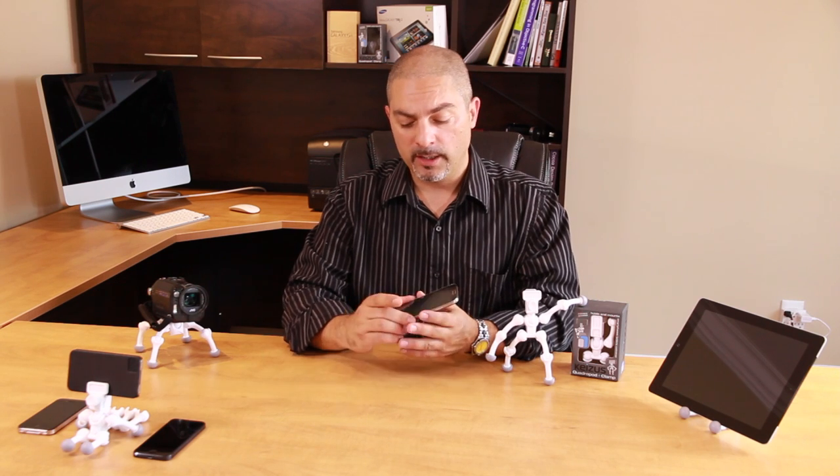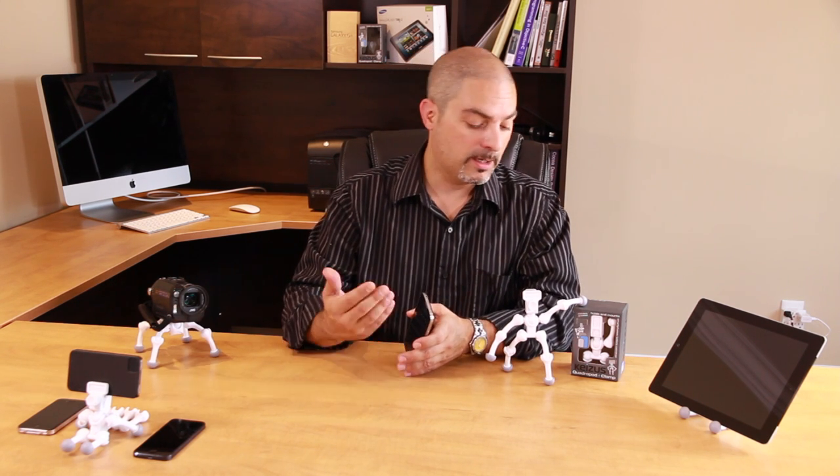Everyone nowadays owns a smartphone, and with every smartphone comes a camera. The megapixels allow you to take quality shots. The unfortunate part is that you're not able to take those self-portraits, time-lapse shots, video shooting, as well as night shots and keep the stability you're looking for because of shaky hands or whatever the case may be. The quadropod allows you to stabilize the smartphone in order to take those shots.